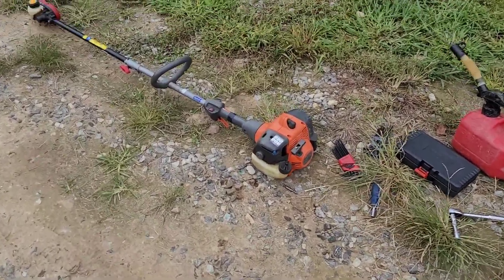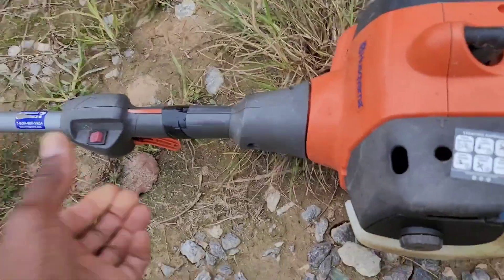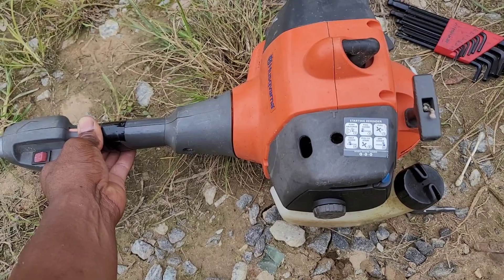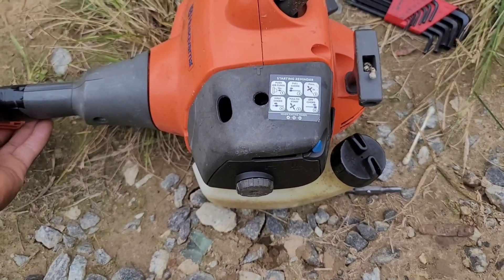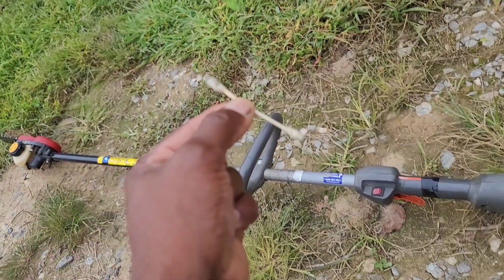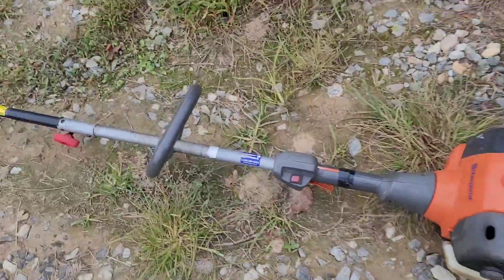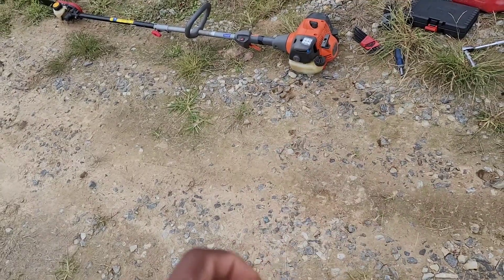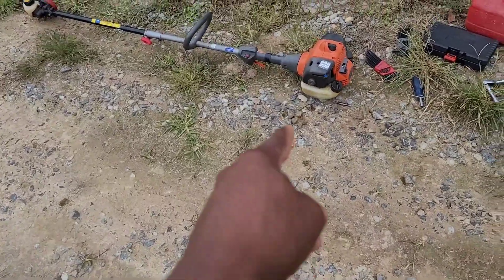I apologize for the wind but hopefully you can hear me. Put it back together — and this is all I use to fix it, a Q-tip. If your machine is bogging down, remove that carburetor cover, clean out that little screen, throw it back together, and try that first before you mess with the mixture needles.